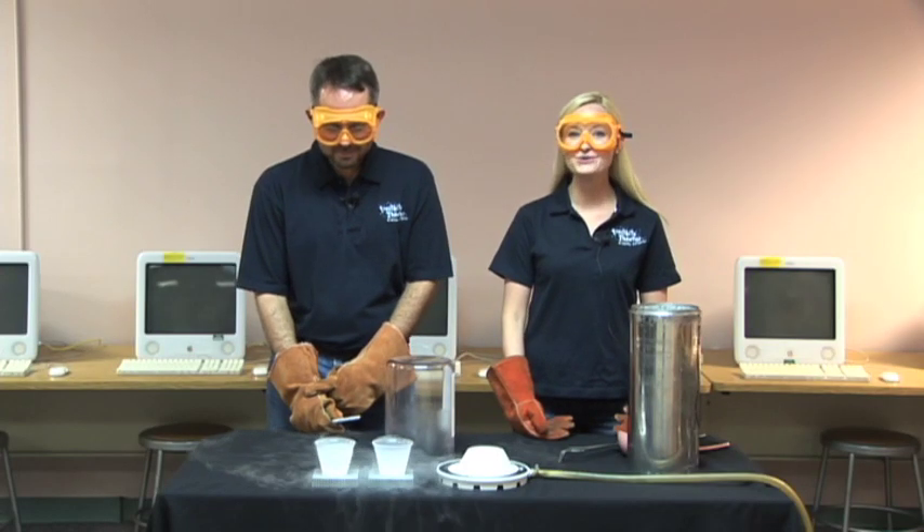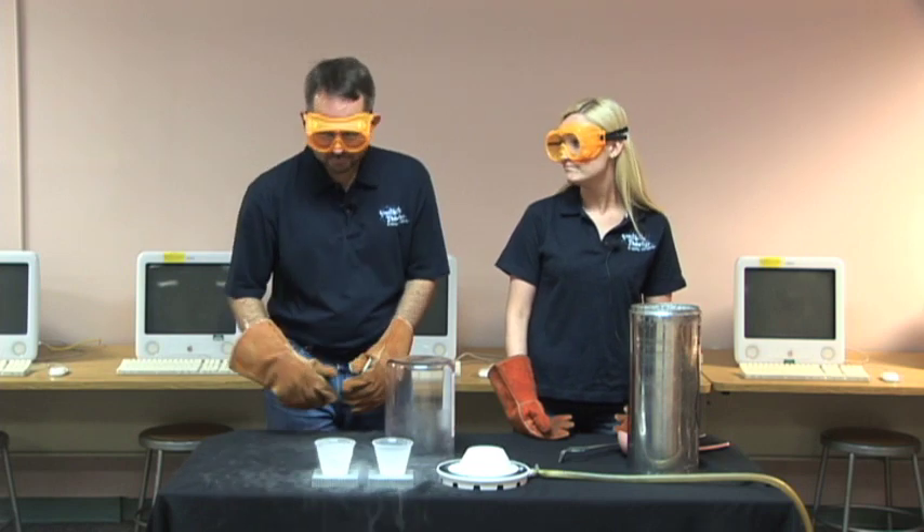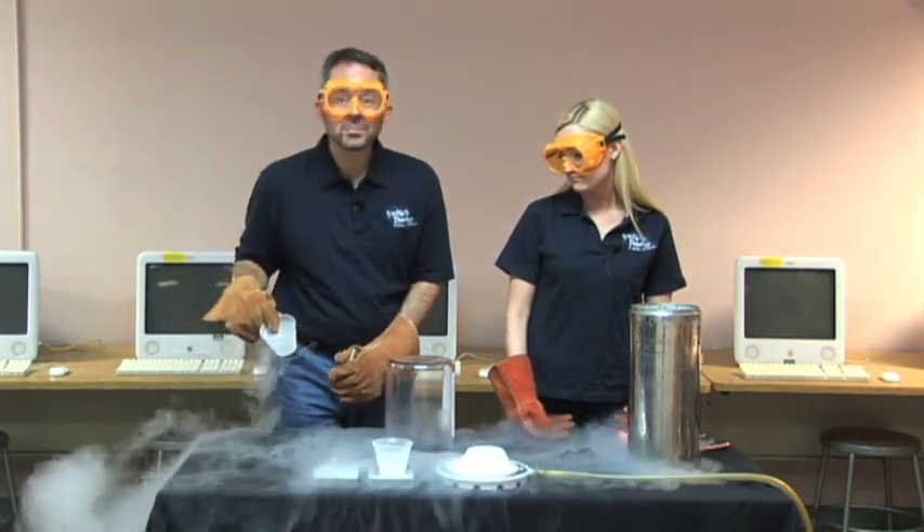Thanks for watching. I hope you'll join us again soon for another experiment. So, no nitrogen snowball fights? No. No nitrogen snowball fights. Sadness.